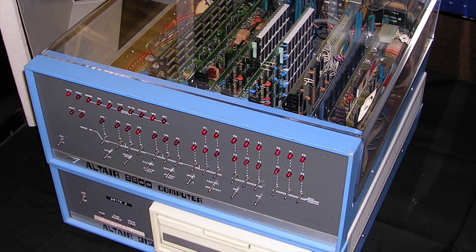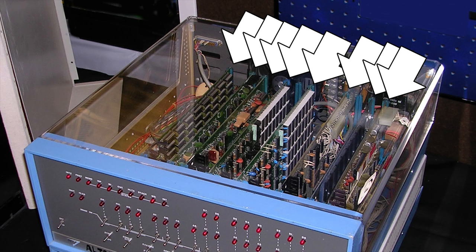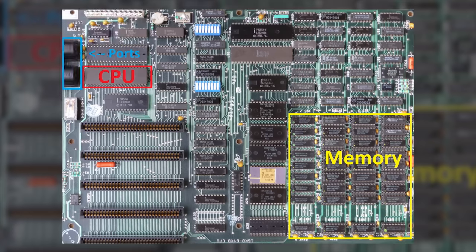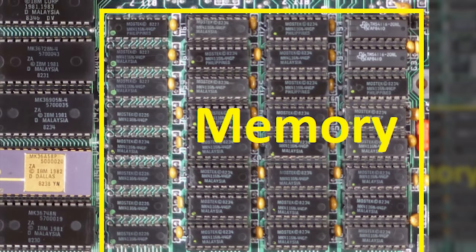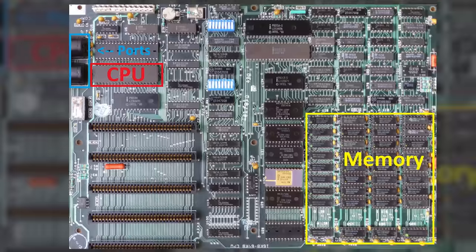For example, the Altair 8800 used one slot to insert a processor, another for memory, and so on. It wasn't until 1981 that we got a big upgrade. The planar board in the original IBM PC featured an Intel 8088 CPU, built-in memory, and actual external I/O. So it was far more than just a glorified bundle of wires smooshed together.